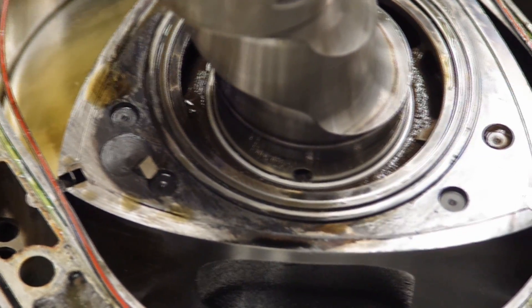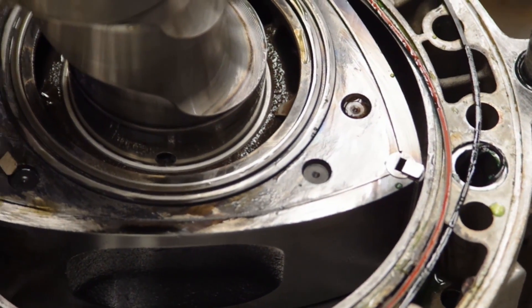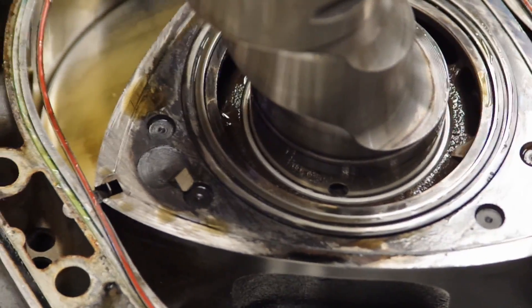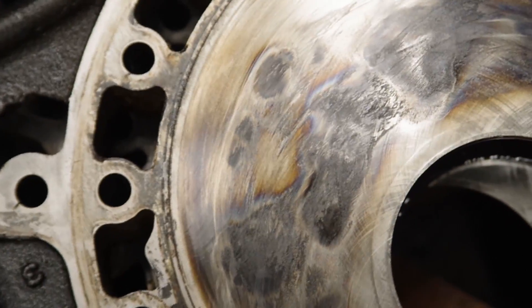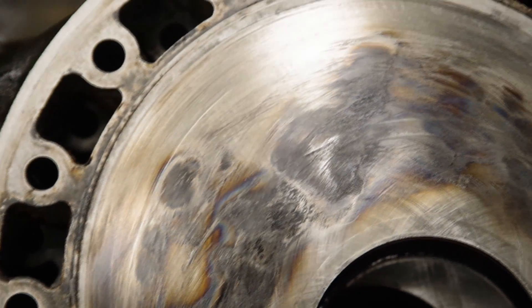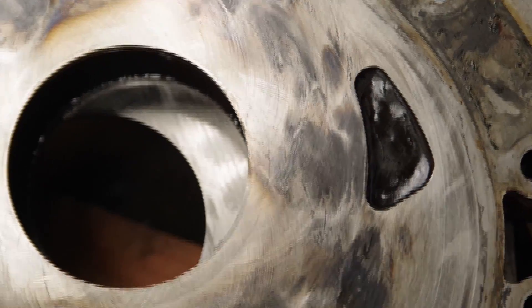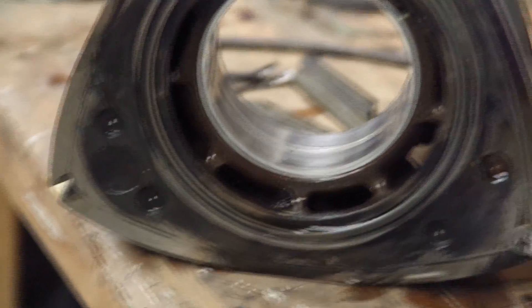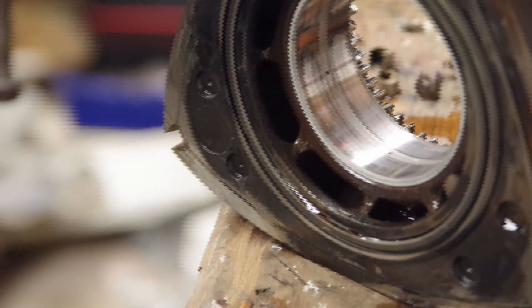We've removed the intermediate plate - this was extremely tricky; they usually are not this hard to get off and you'll see why in a bit. The front rotor is destroyed. You can see it has just basically been grinding away on the side of the plate - it is absolutely destroyed. This is the intermediate side and it has just gone blue, and you can also spot a large crack through the plate.